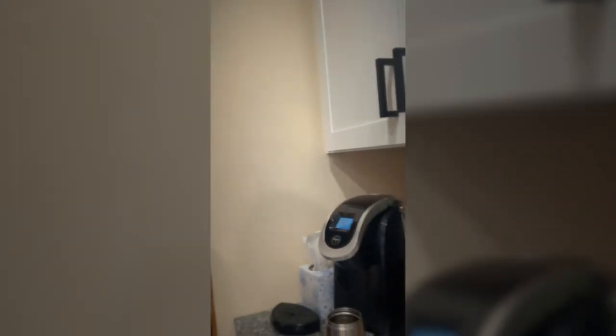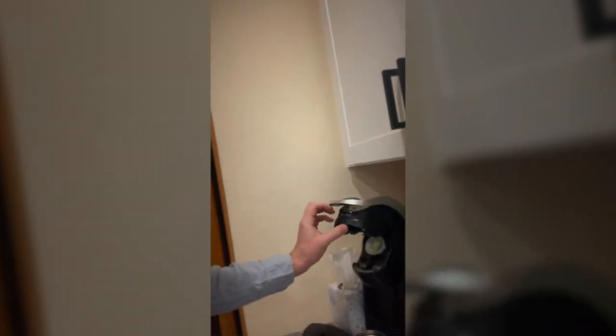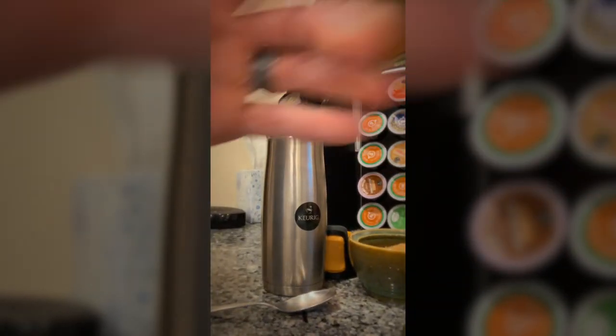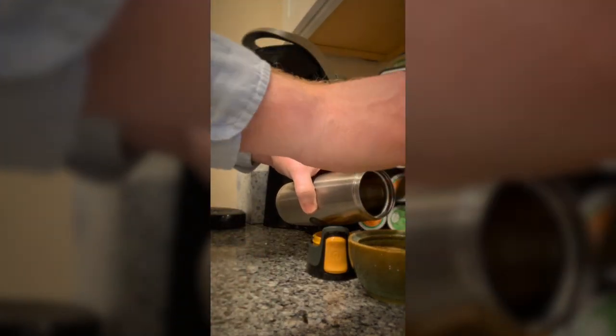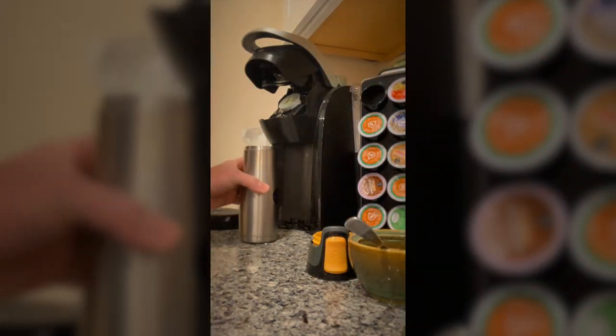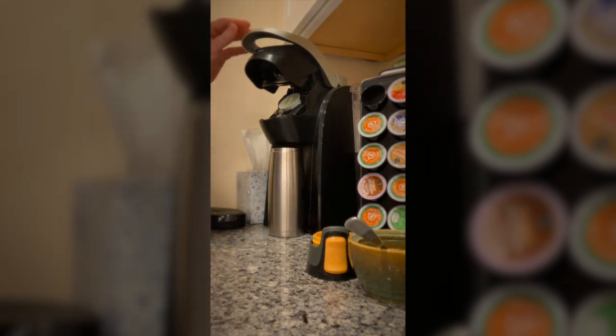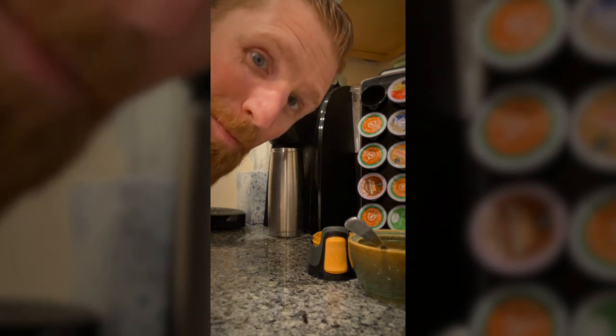Good morning, everybody. I'm here to show you how I make my coffee. So, first thing I do, I get my Keurig here, and I pull out my green tea. This is how I make my coffee. Put it in here, get it all ready. Then time to put some sugar in here. A little bit of sugar for my green tea. Stick that little guy right there. And there you go. That's how you make my coffee.